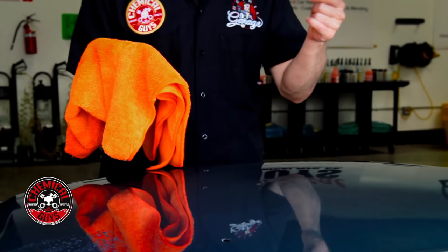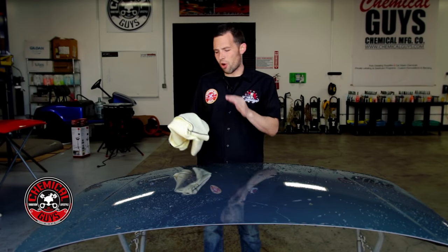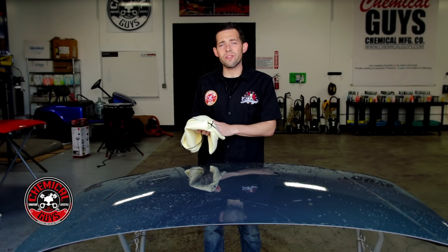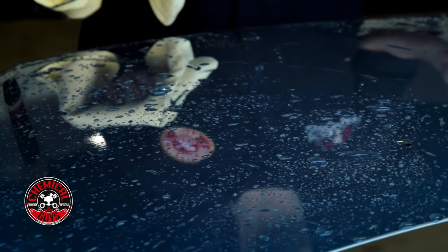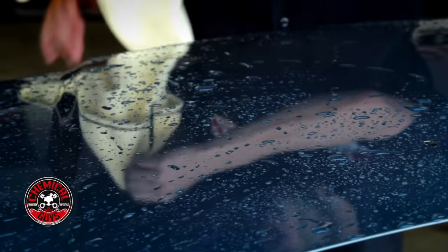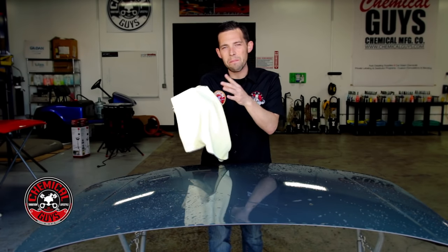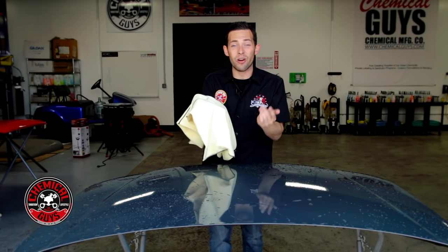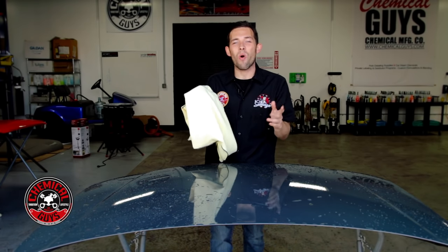The next way to dry your vehicle is with Waffle Weave drying towels. This is a preferred method because Waffle Weave is as soft as microfiber but absorbs up to 500% more. Waffle Weave towels are named for the many small waffle-shaped squares built into the towel itself — these tiny squares absorb water and puff up. You can dry an entire SUV, or even two or three SUVs, with one towel without wringing it out, and it doesn't drip because it holds so much.